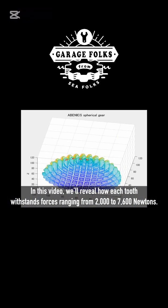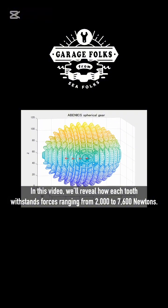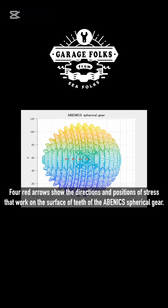In this video, we'll reveal how each tooth withstands forces ranging from 2,000 to 7,600 N. Four red arrows show the directions and positions of stress that work on the surface of teeth of the Abenic spherical gear.